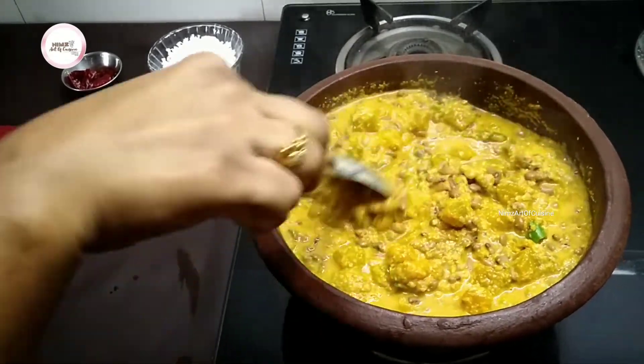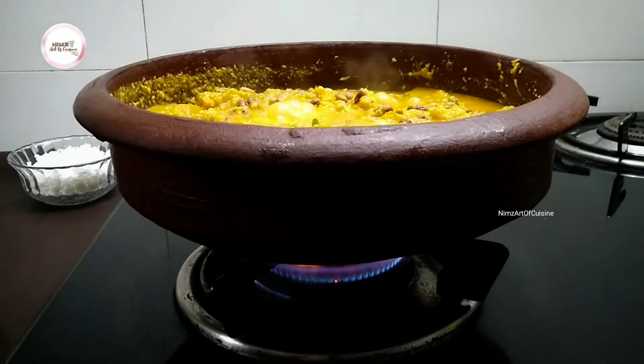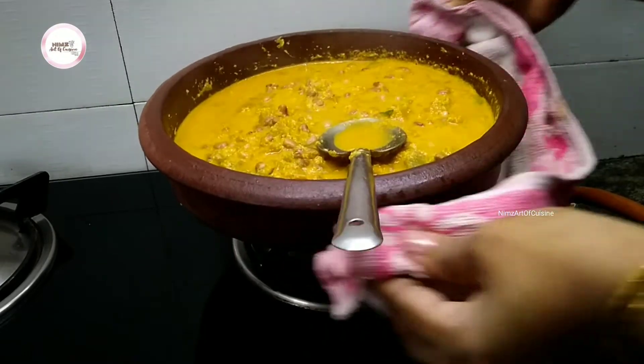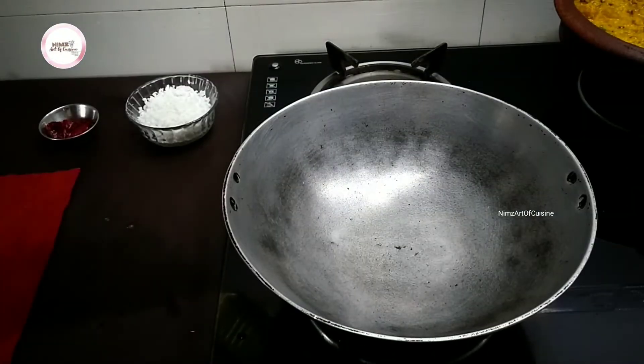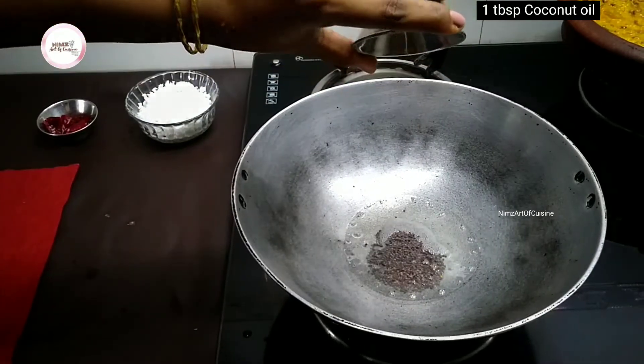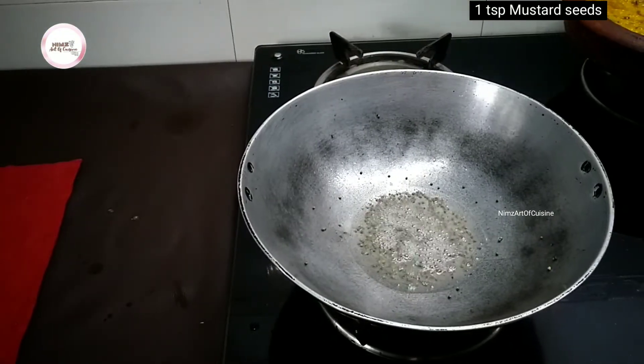The rice will dry for the curry. After the curry will dry, put the curry in for a few minutes. Then cut it into the curry and put the rest of the rice in the pot.